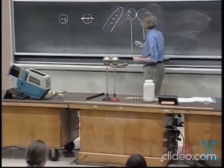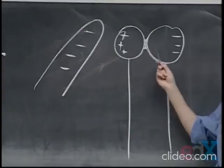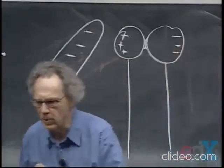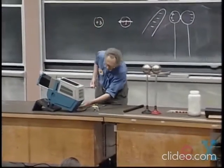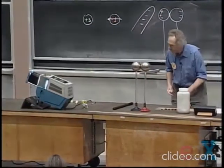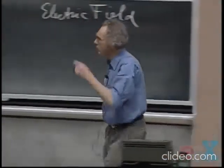What I want to demonstrate to you is that indeed I have positive charge here and negative here — that there is a difference in polarity between these two. I will not show you that the amount of charge is exactly the same on each, which of course it has to be. So let me give you some better light, we have to get the overhead off.